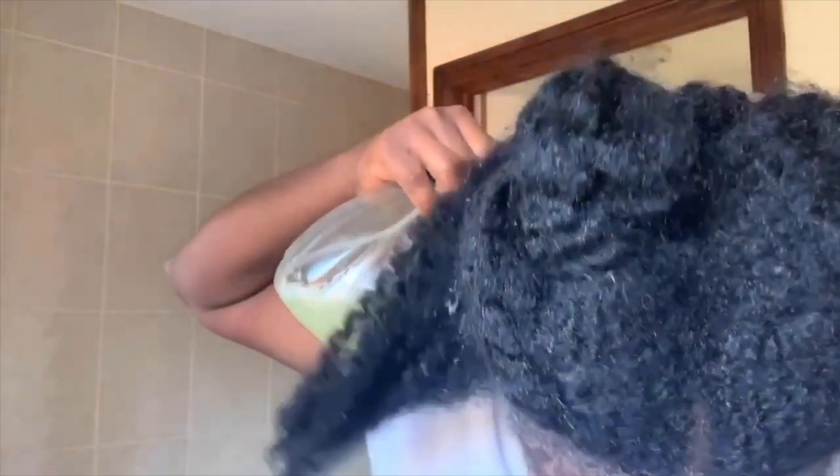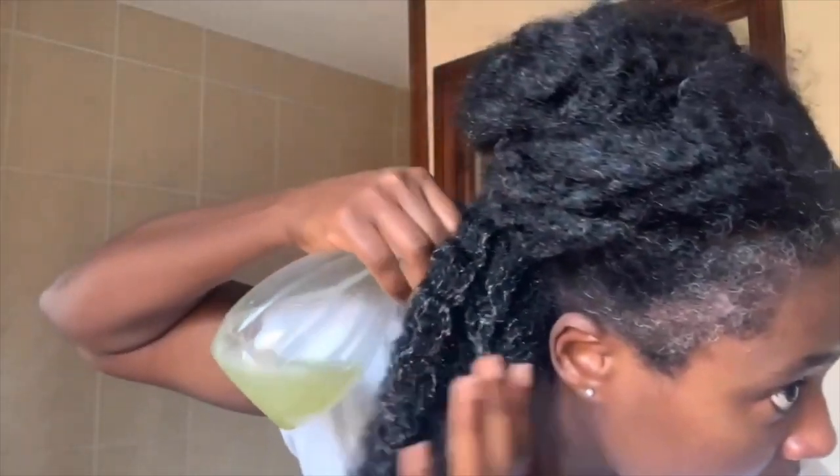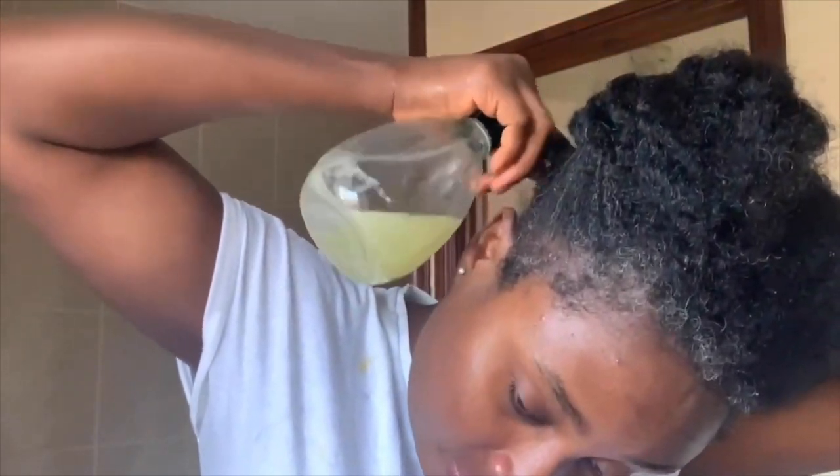I'm now applying the gel to my hair — this was a wash day and I decided to use it as a pre-poo. I'm applying it starting from my ends and working my way through, making sure to massage the gel onto my hair really well so the hair can absorb the nutrients. You can also put this on your scalp — it's really good at promoting hair growth, and that's where our hair grows from. Once I finish a section, I twist it and move on to the next.